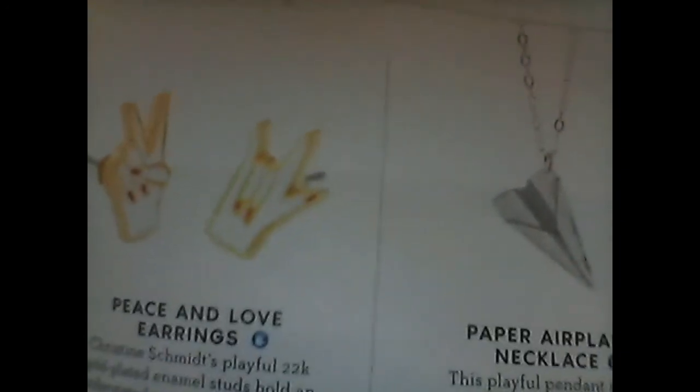Next, we have the Peace and Love earrings, and that is something that I totally love — I totally would want to own those because it totally fits my personality. And you can own this pair of earrings for $20.